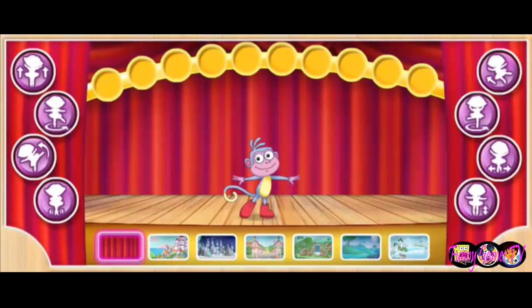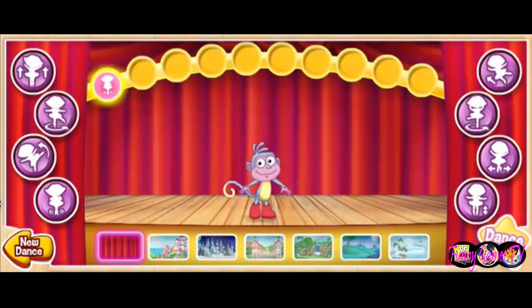Boots! Let's make up a dance for the big dance show. Click on these buttons to fill in our dance moves up here. Fill in all the spaces to put together a whole dance. Click on these pictures to change the stage background.